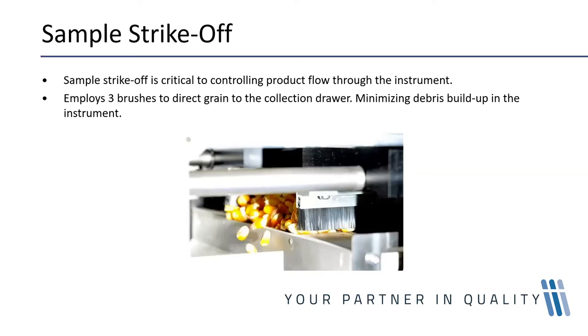This is absolutely critical to the accuracy of the moisture as well as the specific weight. The test cell needs to hold the same volume of grain every time to ensure the correct density is measured. If the cell is too full and therefore too heavy, the accuracy of both the moisture and specific weight readings will be affected. The scrape-off mechanism ensures the cell is filled the same way time and time again, with excess grain swept cleanly into the bottom sample drawer.